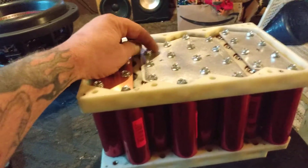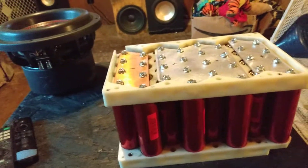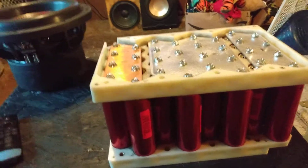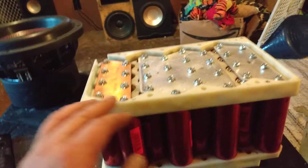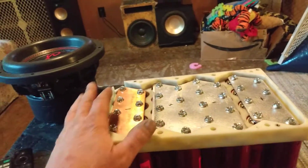I bought two BMS's — well, not BMS's, balancers — which I'm totally lost with. I hooked one up and burned it up, so I had one balancer left.